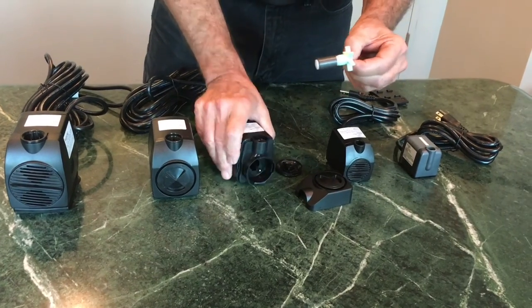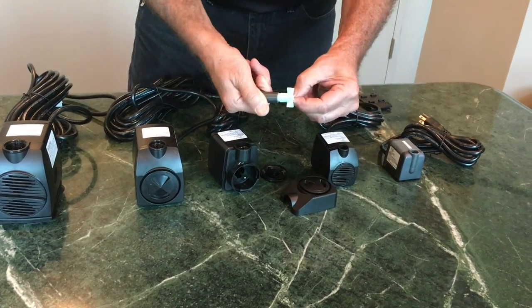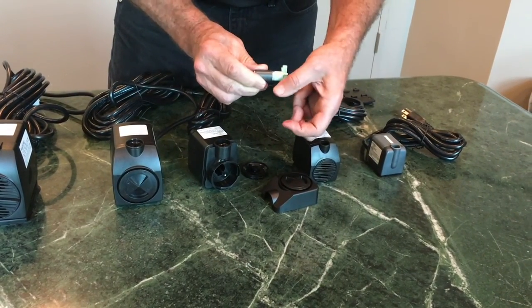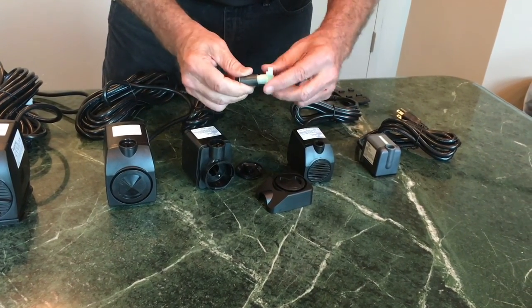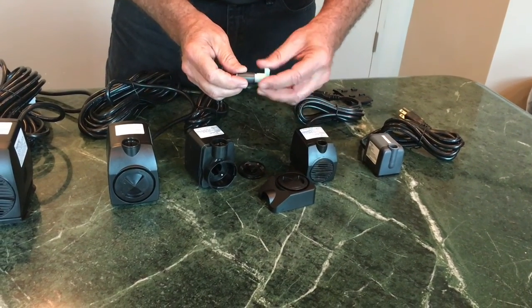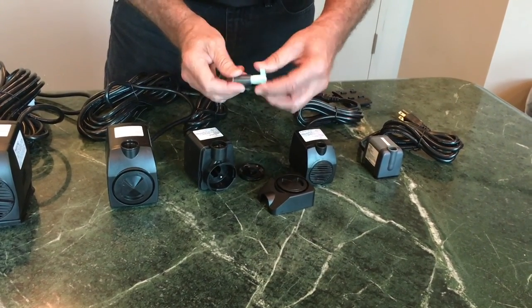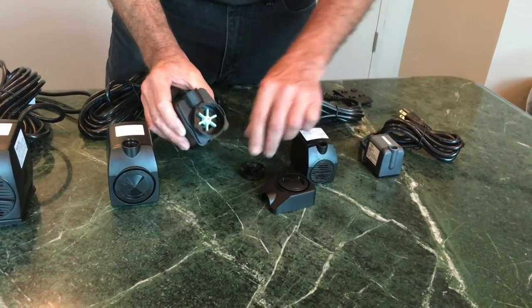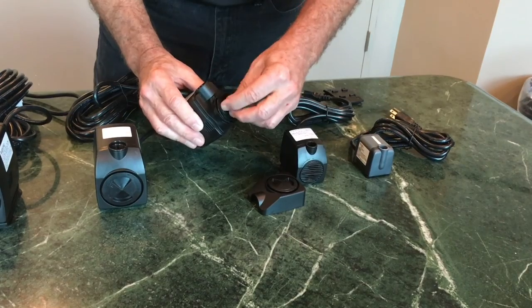The impeller could be defective. Check and see if it spins just a certain amount — it'll go one way or the other, and if it stops, then the impeller was probably good and the pump is dead. If it continues to spin, then the seal has been broken and you may just need a new impeller to fix the problem.